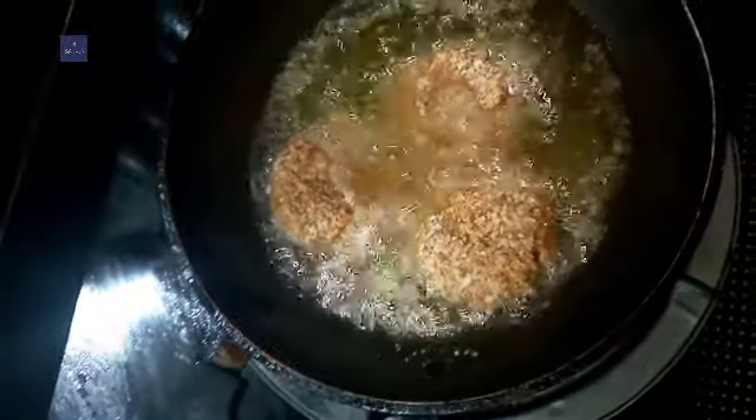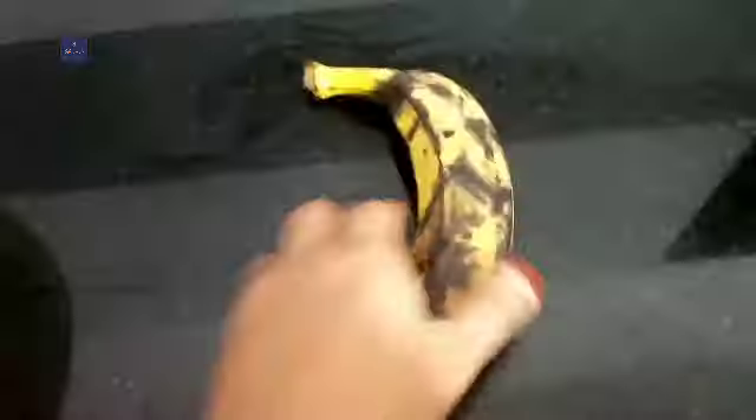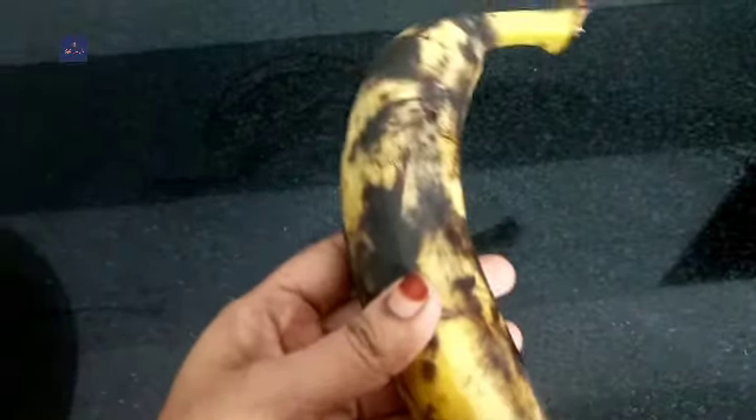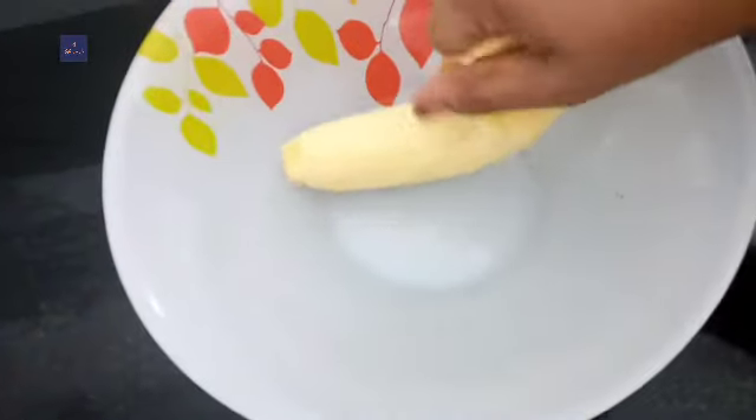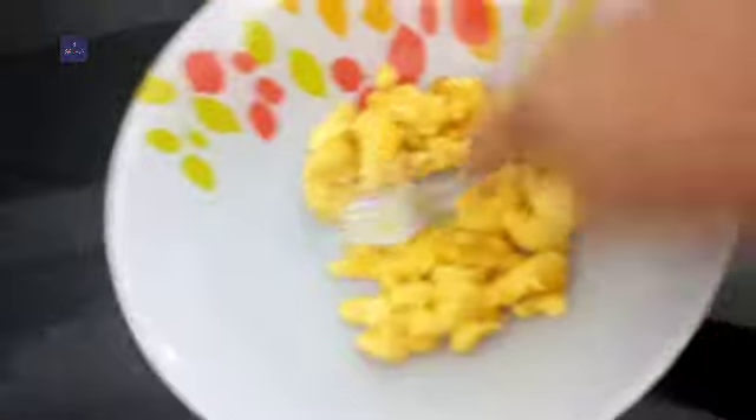We are ready to make a recipe for our dinner. I am ready to make a cake.